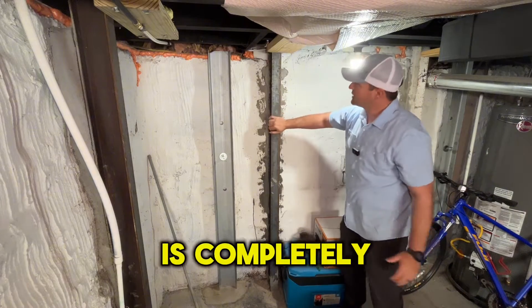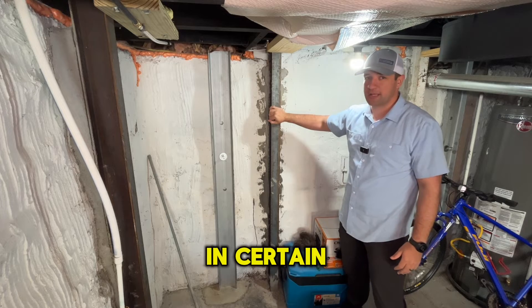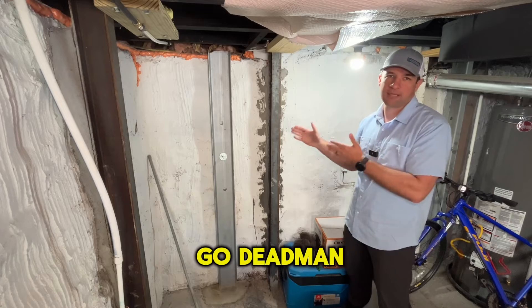This system is completely dependent on the weight of the structure. And where steel I-beams are great in certain applications, this is one of those significant applications where you have to go with dead men anchors.